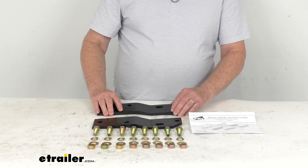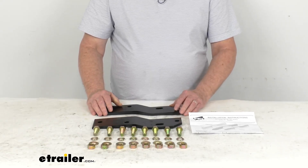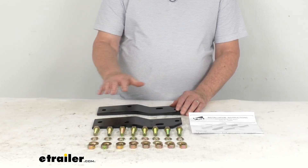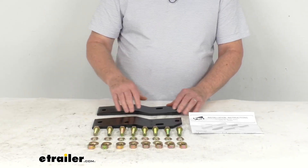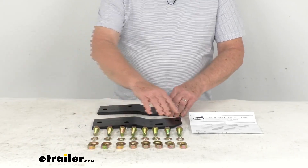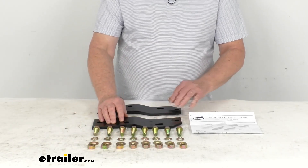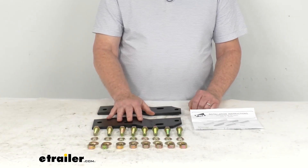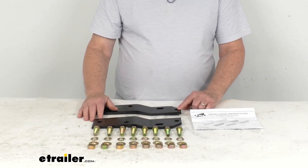Now these parts here will let you mount your Westin Diamond Step, Sure Step, or Sure Step Deluxe LT bumper to the vehicle. It includes everything shown here on the table: the two custom metal mounting brackets, all the mounting hardware to install it, a nice set of instructions that will describe how it all goes together. And what's nice, it's a bolt-on installation — there's no drilling required.